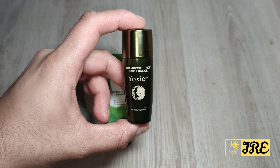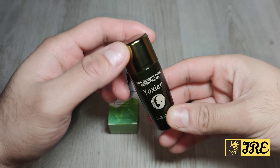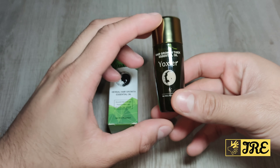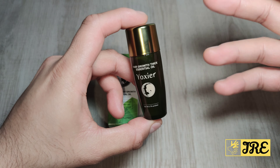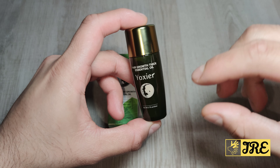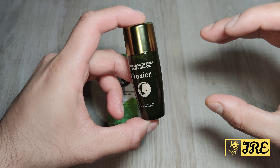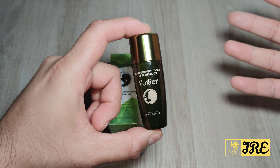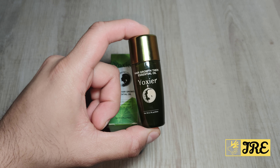Hello everyone, in this video I'll be reviewing the Yoxia anti-hair loss hair growth natural oil. Usually this kind of natural hair growth oil comes in a 20ml bottle, and you may need to use at least one, two, or three bottles to see the outcome.